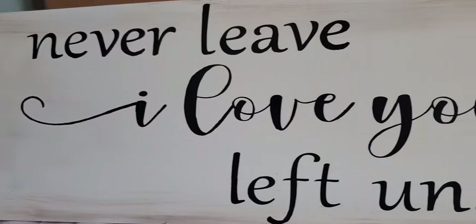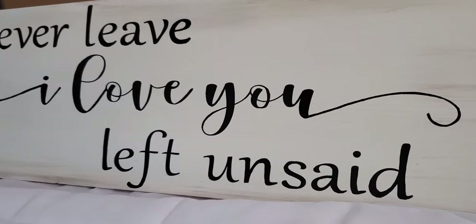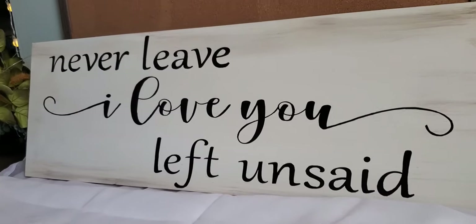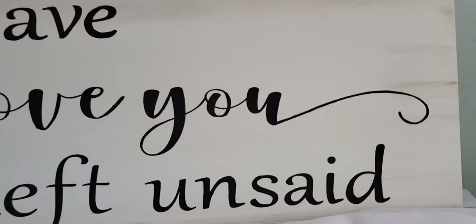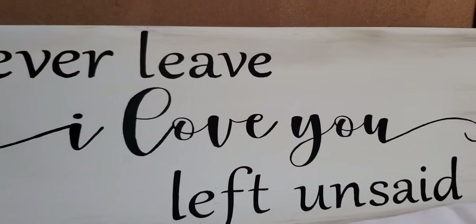Here is the completed sign! Thank you all so much for watching — I hope you found this video helpful. Let me know down in the comments if I left anything out or if there's anything else you need me to cover. My next video will show you how I ship signs like this, so I'll see you guys in the next one.